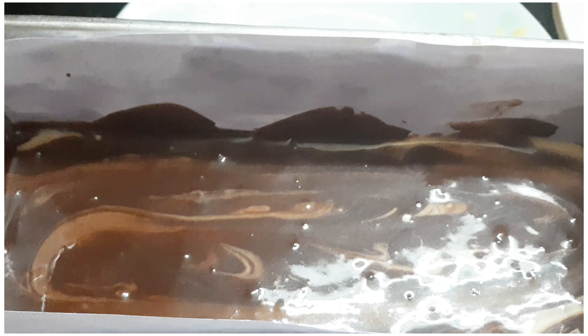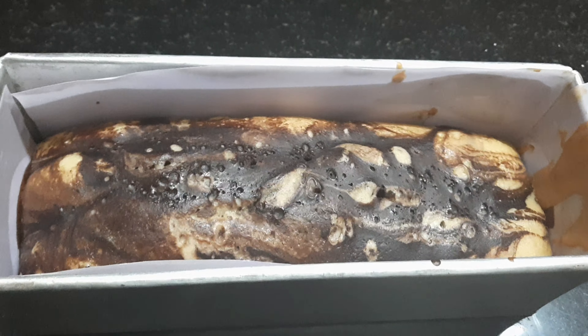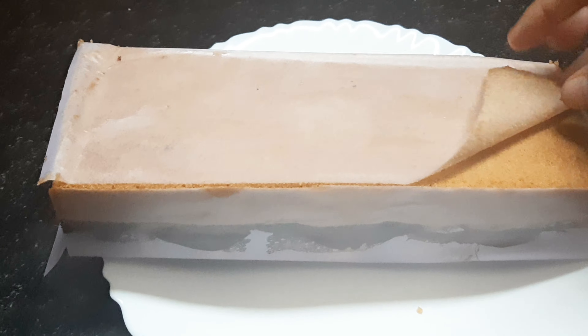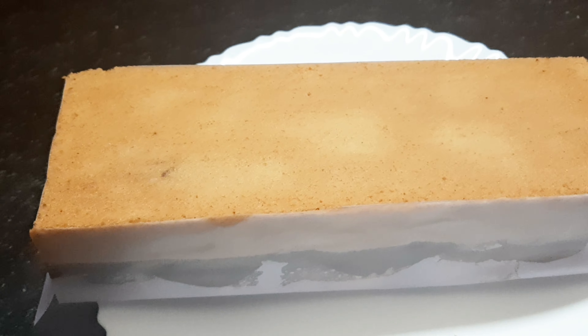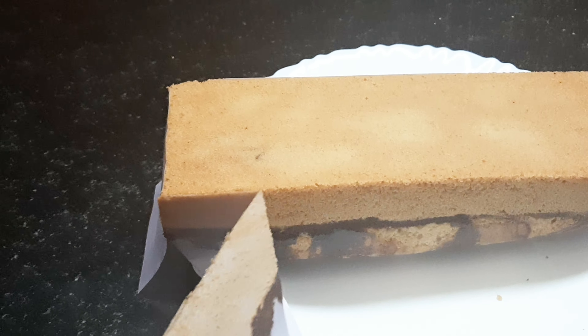I am going to use a fork or a toothpick to mix and create the marble design on the batter.